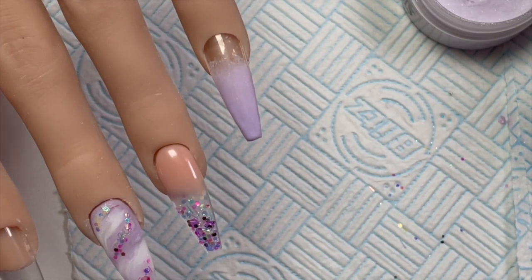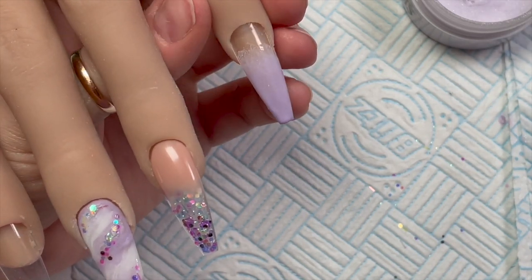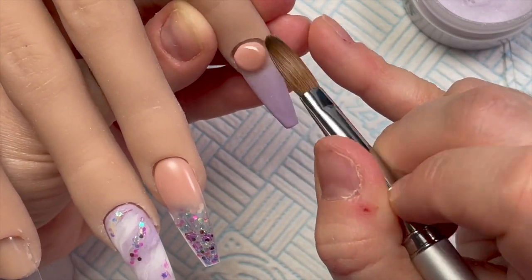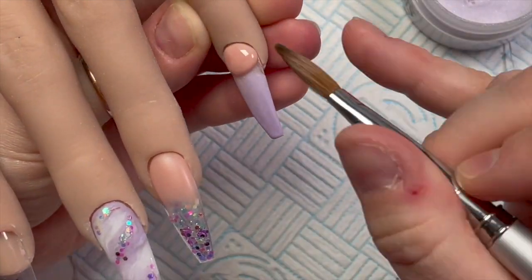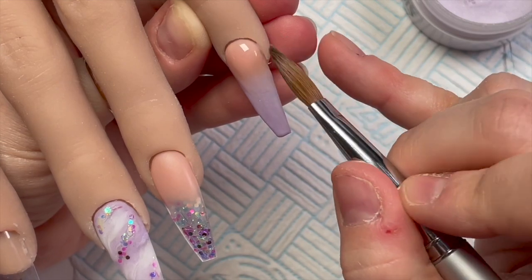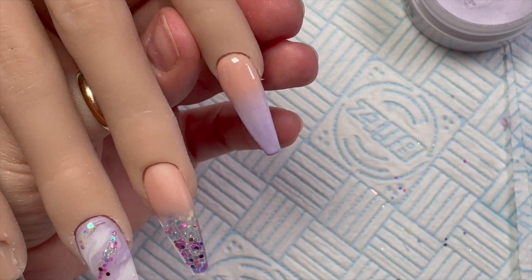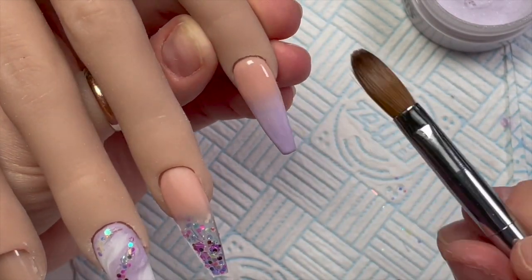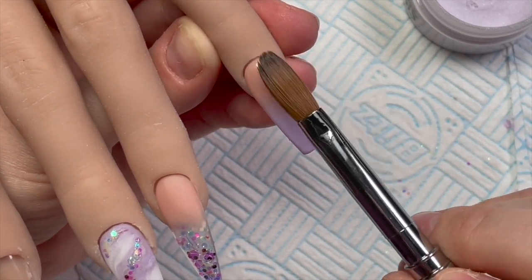I'm going to do the same on this one — ombre it with peach again. Sometimes, depending on what the colour is, I'll put like a small bead of the cover colour where the first colour blend finishes, and then go in with another bead. But this colour is a nice soft pastelly colour so it ombres quite nicely.